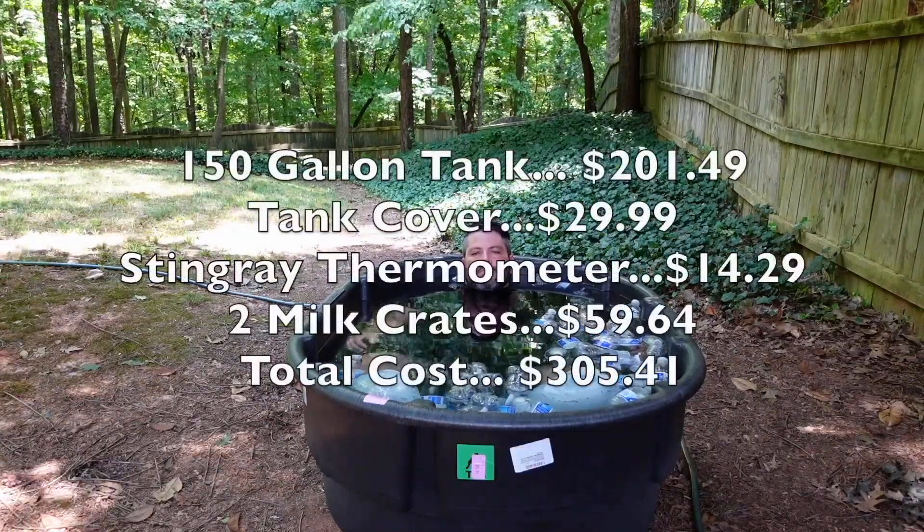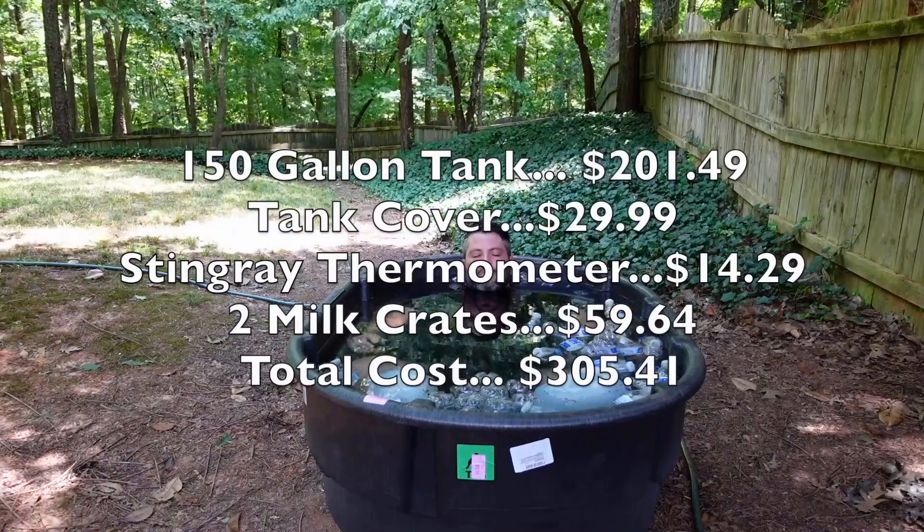Here's a list of all the things I bought. The total cost was $305 — not bad.